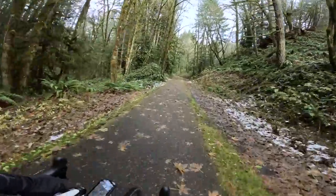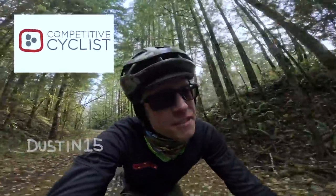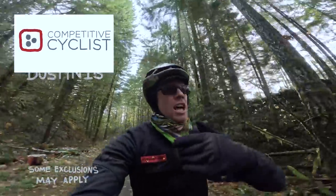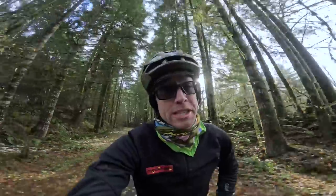As our protagonists leap further into the wintry unknown, the weather vacillates wildly. Shout out to Competitive Cyclist for sponsoring this week's video — use promo code dustin15 for 15% off your first order at competitivecyclist.com. You can get some funny shaped rings if you want, boost your efficiency, up your cadence, lower your regret — the choice is yours.